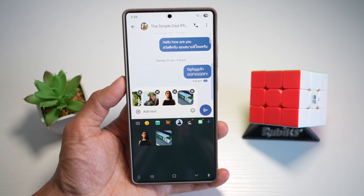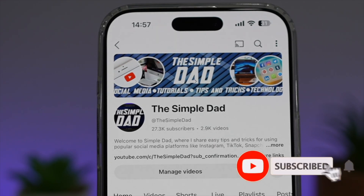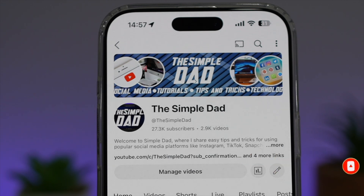So there you go guys, that is how to create your own sticker collection on your Samsung S25 Ultra. If you're new on the channel and you want to find out more about your iPhone, your Android phone, or any other social media apps, then don't forget to subscribe to this channel to become a part of the Simple Dad community. Hit the like button if you find this video useful.